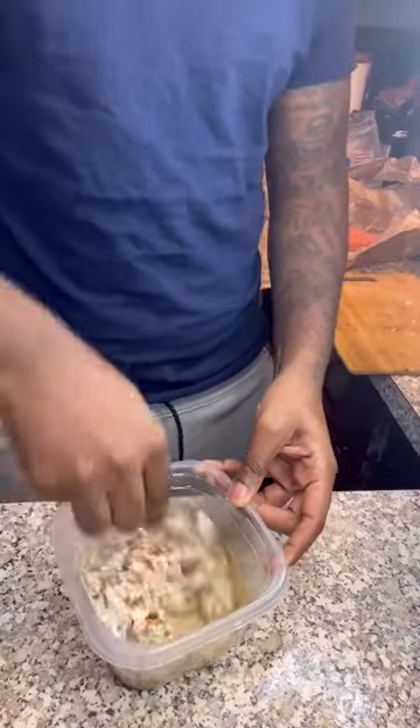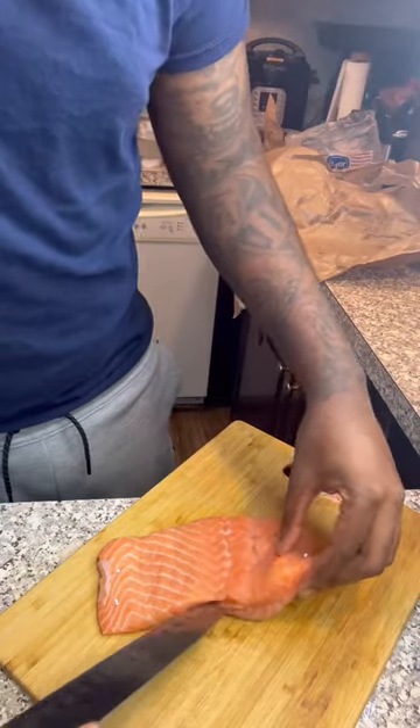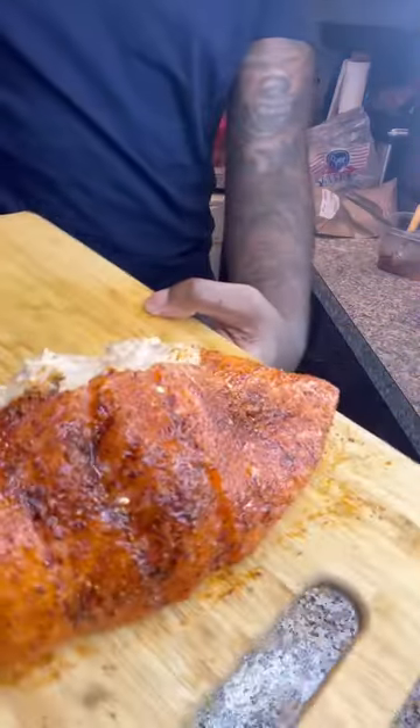Side note: why are all the professional chefs in the comments so hostile towards me? Like, whatever I've done to y'all — just because I ain't go to culinary school like you and y'all can't go viral, that's not my problem. Y'all should make some good videos.